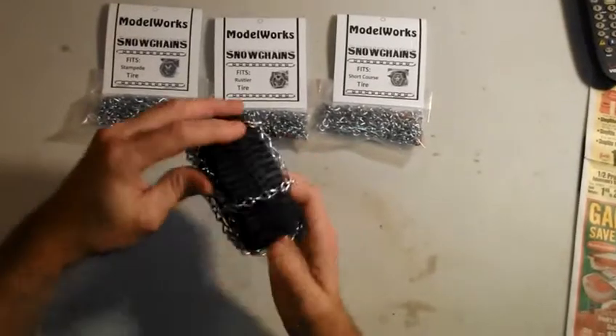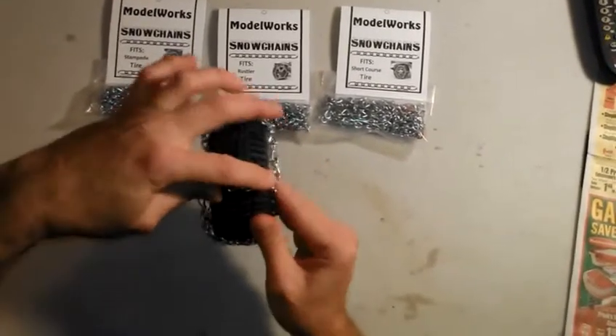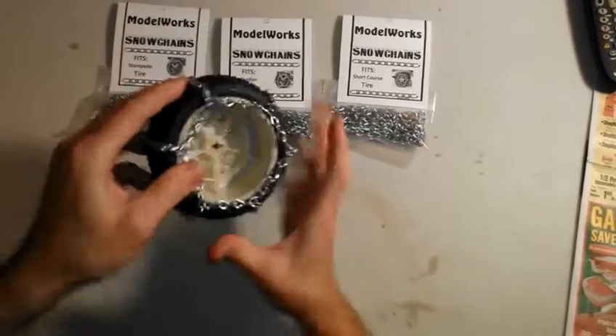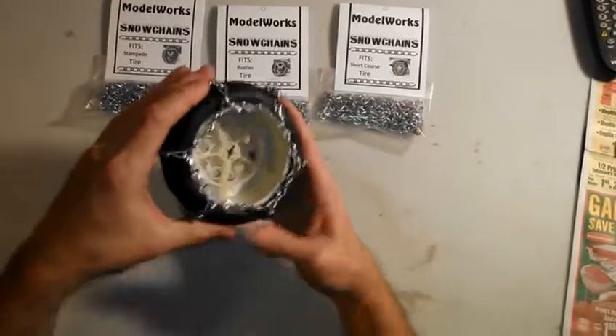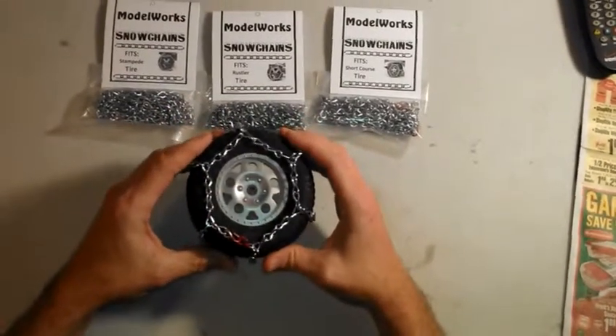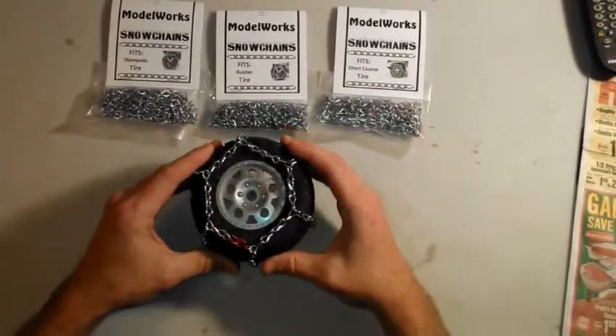Once you get them on, simply smooth them around. Make sure the chains aren't crooked or sideways on the tire — you want them straight and centered around the tire. Once you have that done, you're ready to reinstall the tire onto the car and go have a great time. Thank you again from Model Works.